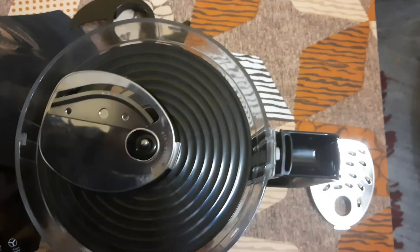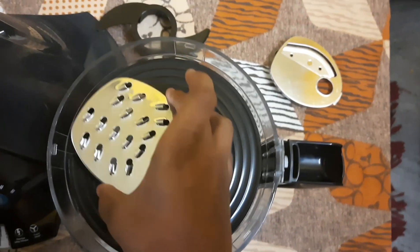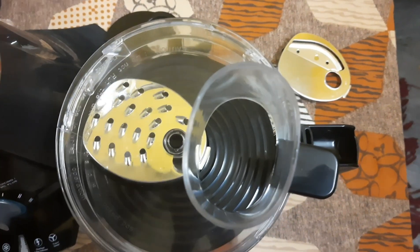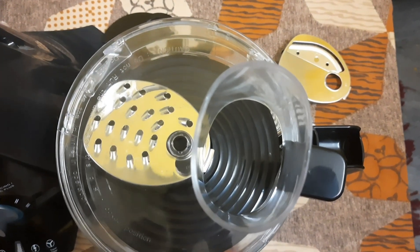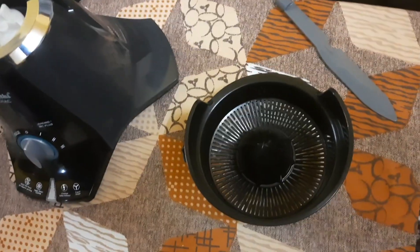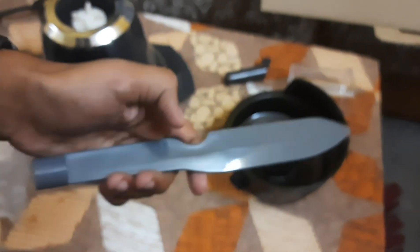I will put the carrot, beetroot, and cabbage. I will put the potato in the hole and slice it. I will put the citrus juice in the hole. This is the juice of lime juice. This is a straw jar.